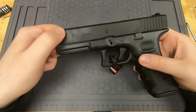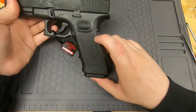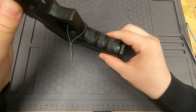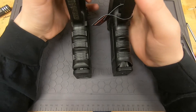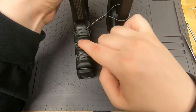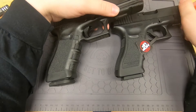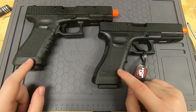I recommend taking off the orange tip as soon as you can — it's probably going to fall off or break off eventually anyway. The grip texturing is going to be the same between the two. The Tokyo Marui has a magazine rip-rocker here, and the Elite Force does not have that little tab to rip out the magazine. The finger groove texturing and side texturing are very similar on both.